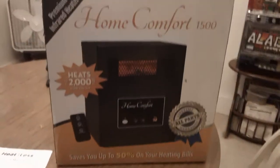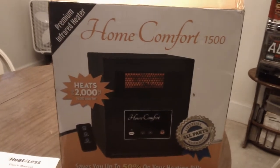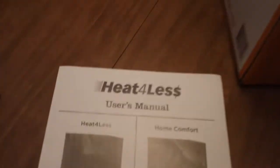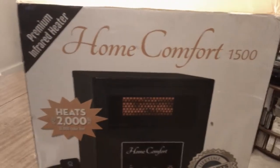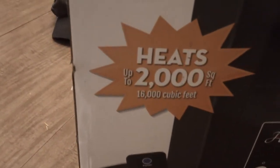This is how it came — I ordered it online off eBay. The Home Comfort 1500 is the same as Heat for Less; in fact the manual even says 'Heat for Less.' Heat for Less and Home Comfort are exactly the same company and the exact same product. That's the box it came in.